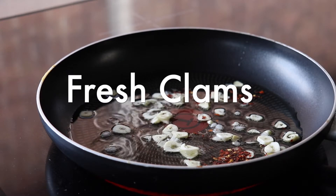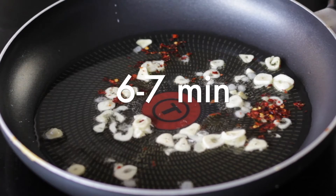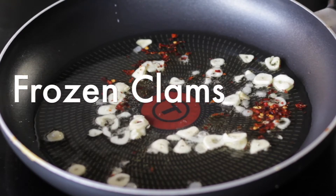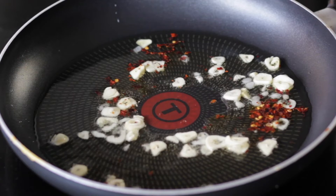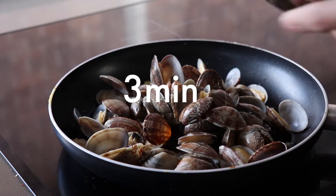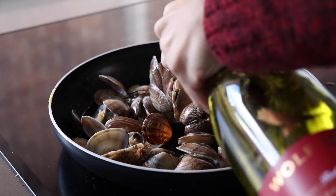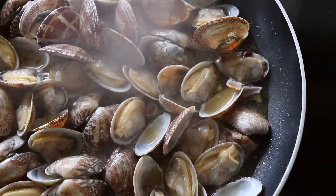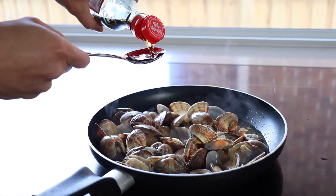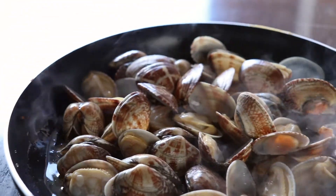Now if you're using fresh clams, you'll need to add the clams early on with the white wine to give them six to seven minutes to cook and open up. But if you're using frozen clams that have already been cooked, just keep toasting your garlic on a low heat so they don't burn, and add your clams when there's about three minutes left before your pasta finishes cooking. Add a dash of white wine and turn up the heat to medium-high to cook out the alcohol. I also like to add a bit of fish sauce because it really brings out that seafood flavour in the pasta.